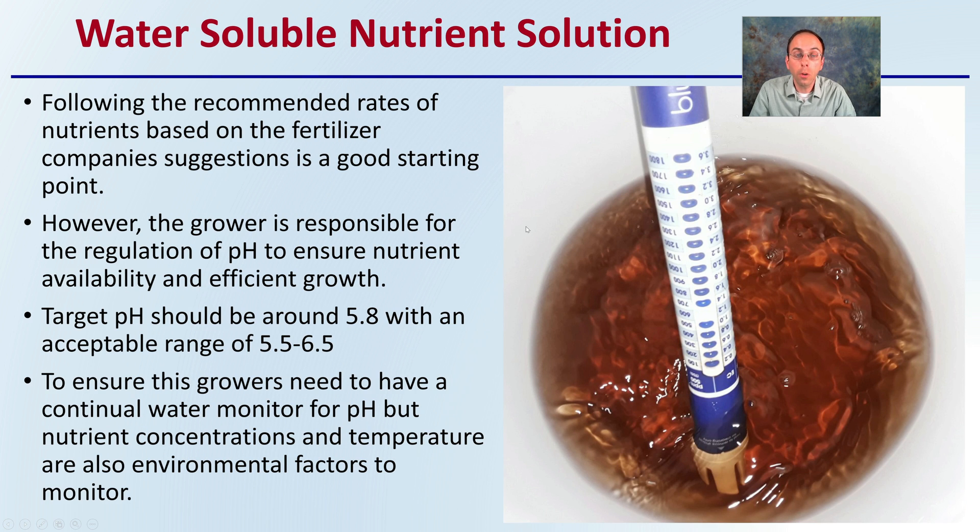For the water-soluble nutrient solution, follow the recommended rates of nutrients based on the fertilizer company's suggestions as a great starting point, or when in doubt, favor a little bit less. The grower is responsible for regulation of pH to ensure nutrient availability for efficient growth. The target pH should be around 5.8, with an acceptable range of 5.5 to 6.5 — typically a little more acidic than a natural soil-based solution.